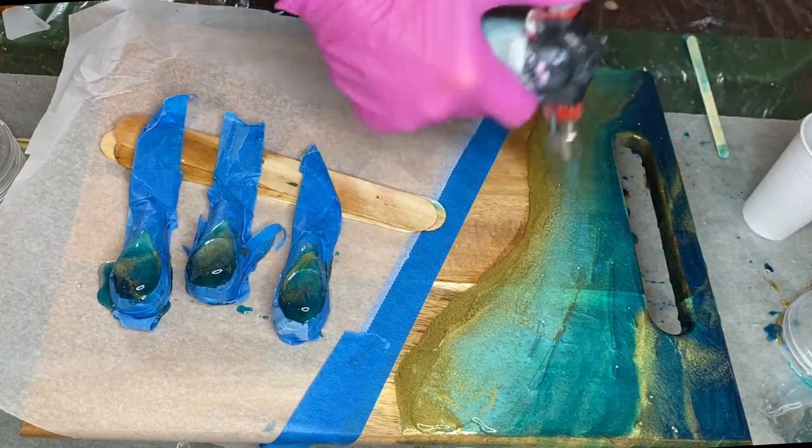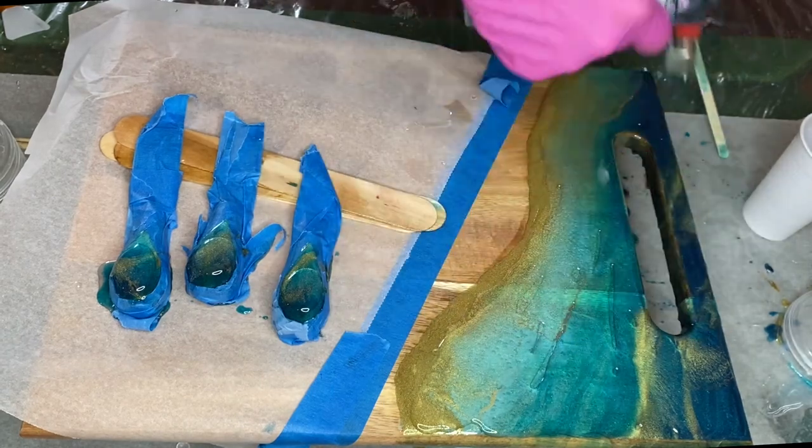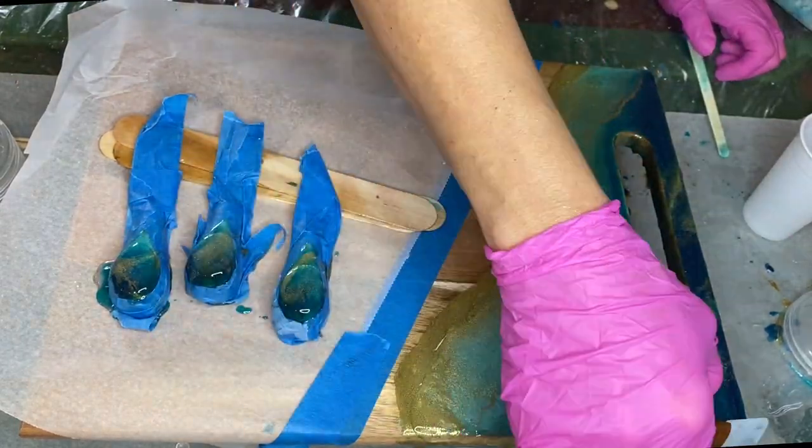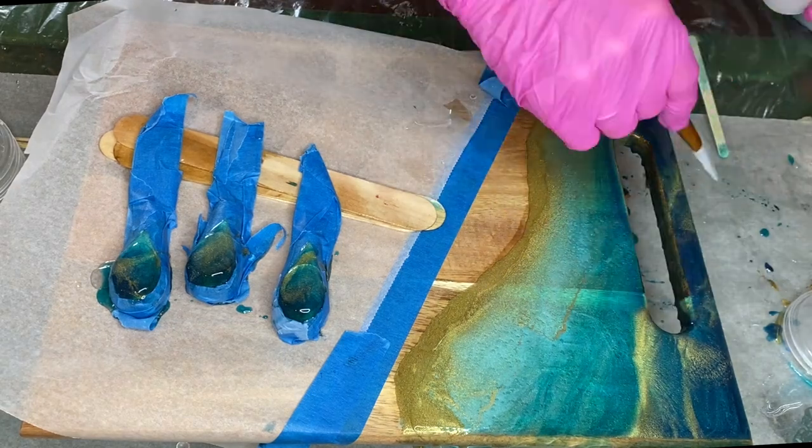She quickly goes over the area with the torch gun and uses the makeup brush to spread the resin and make sure that the whole area is covered.